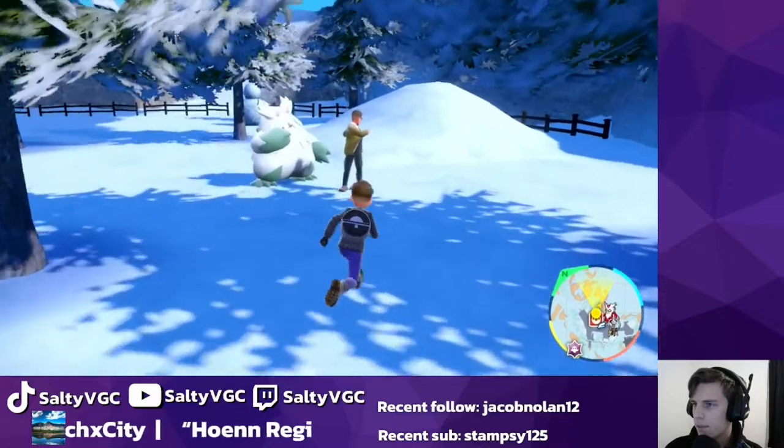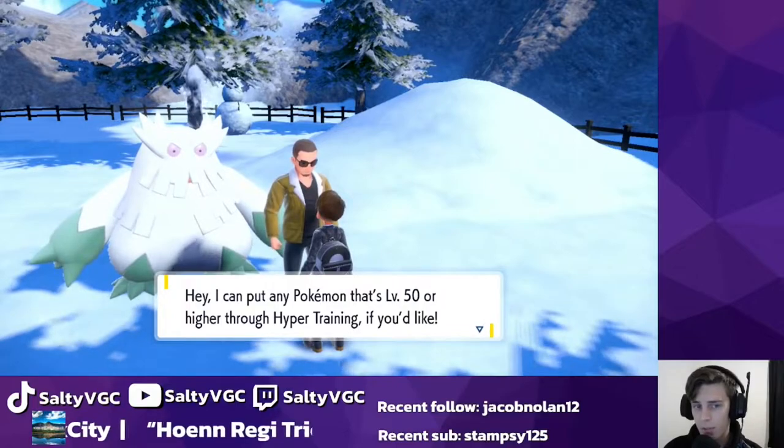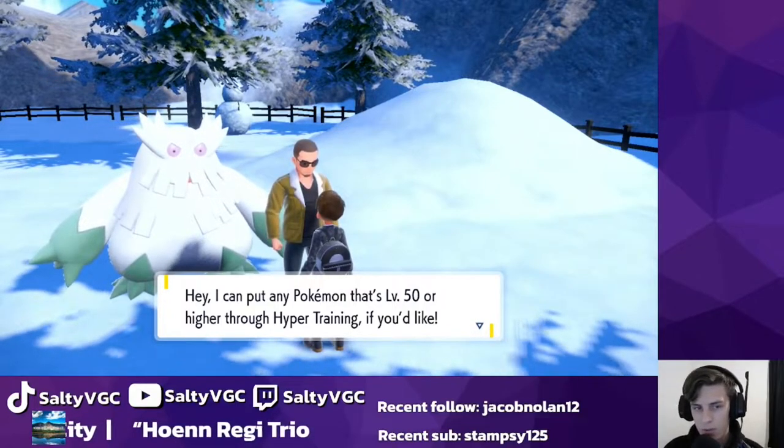You go to this guy next to the Abomasnow, and he talks about hyper training and then allows you to use any Pokemon that is level 50 to hyper train them and increase their stats to 31.